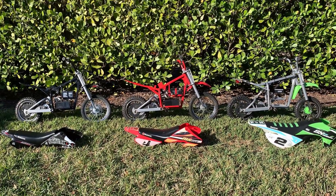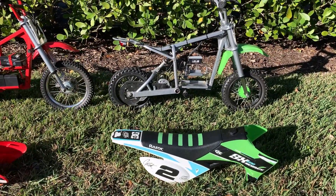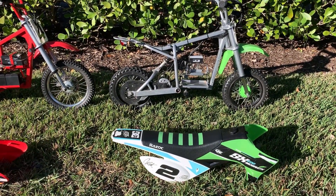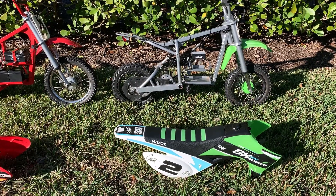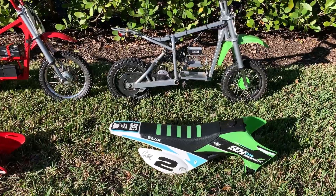I also suspected this because I took my son's SX500 bike last year, put a 650 motor on it, and the top speed was unchanged. The torque in the grass was, I would say, negligible.